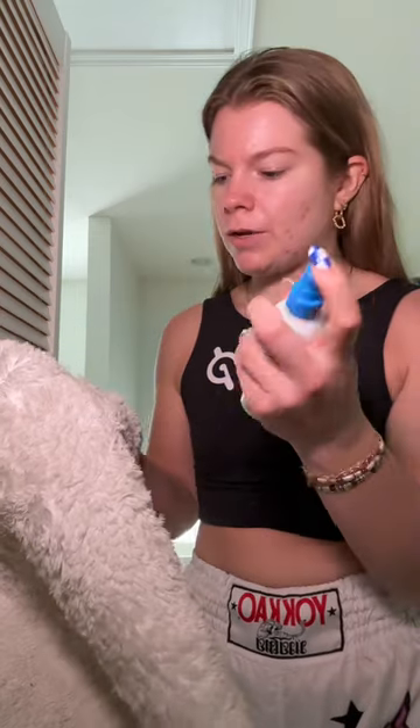First thing I do is spot treat. I'll take this Miss Mouth's Messy Eater stain treater — it's just a random one I had — that's just to get it wet. The real stain remover in my opinion is Fels-Naptha. Rub it all over there.